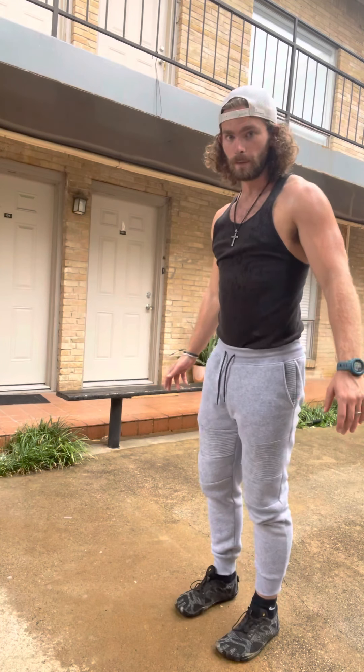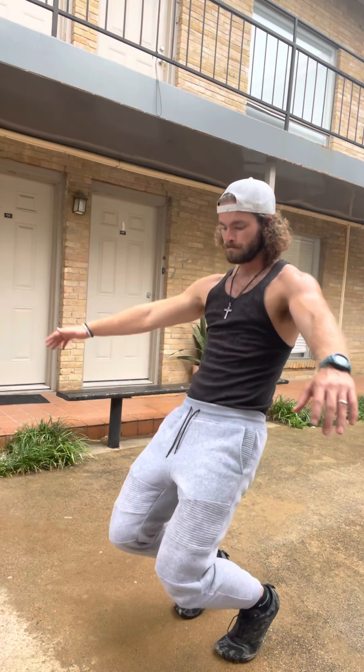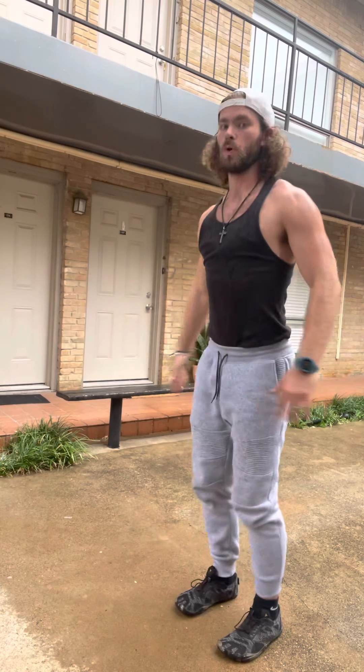I'm going to be doing five reps, hopefully as many reps as I can, every minute on the minute for five minutes. Let's start with the full one — halfway there — that's one.